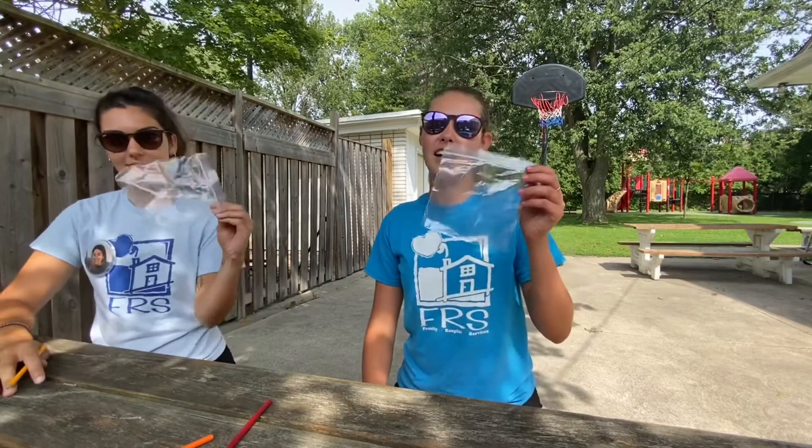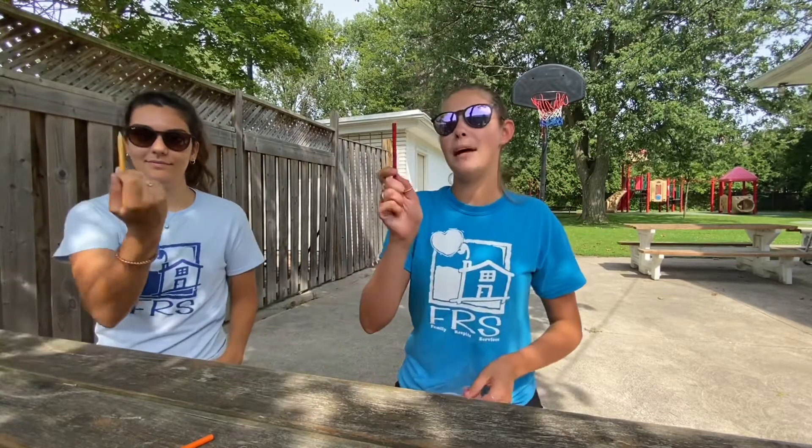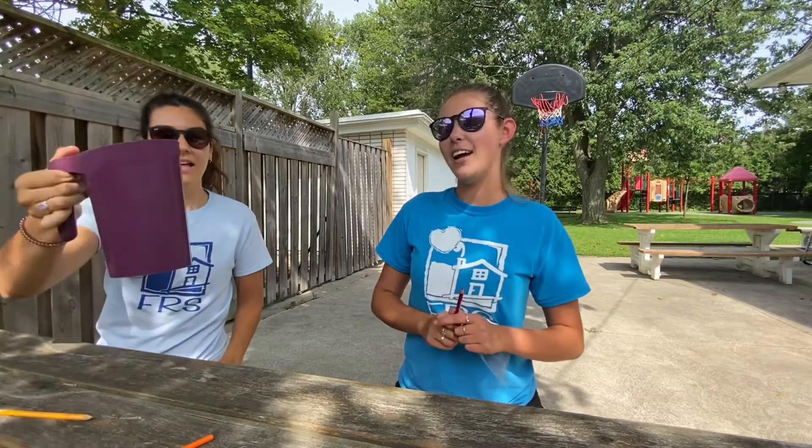All you guys are gonna need are sandwich baggies, pencils — the sharper the better — and water.